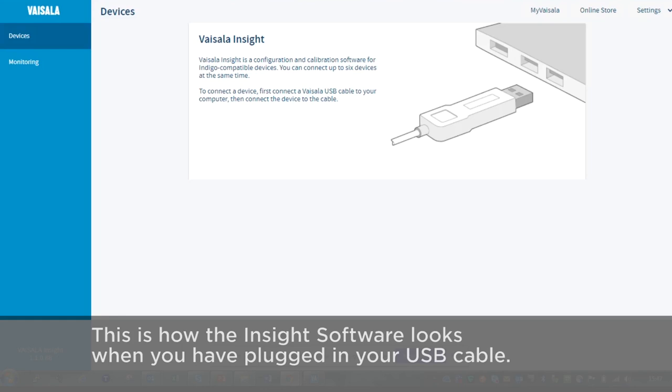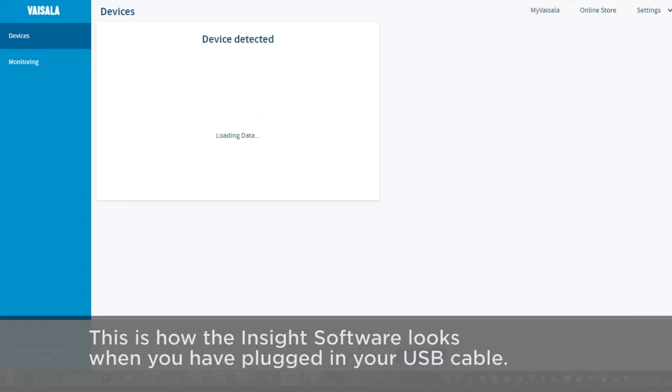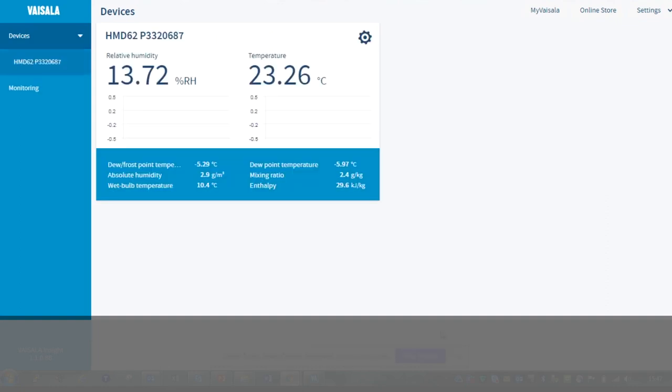This is how the InSight software looks when you have plugged in your USB cable. Now let's attach the service port to the HMD60. It's detecting the device and loading data, and it immediately starts logging.